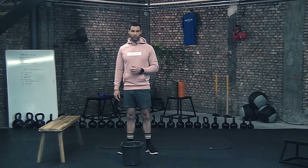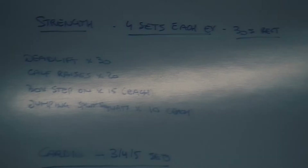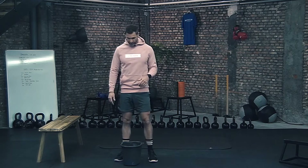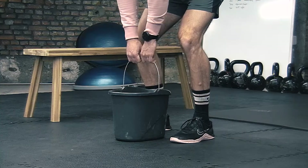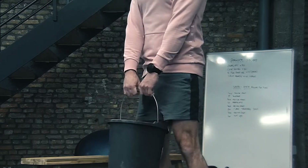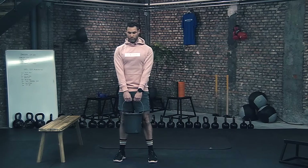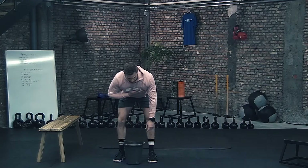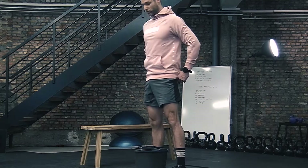For the first exercise we need our bucket with some water in it and we're going to do a deadlift. You will have to do 30 repetitions — quite a lot, because the weight is a bit lower than in the gym. For a deadlift, stand with the weight in between your feet. Take the bucket, make sure your back is straight, your hamstrings — the back of your legs — are tight. Lift up and push from your butt, then back down. Keep your chest horizontal to the floor and make the movement with your butt going to the front and to the back.